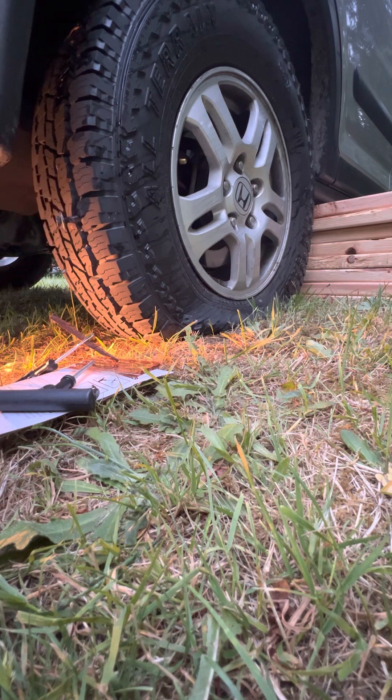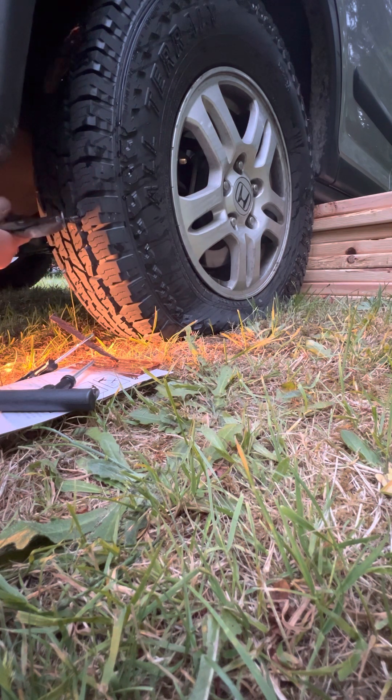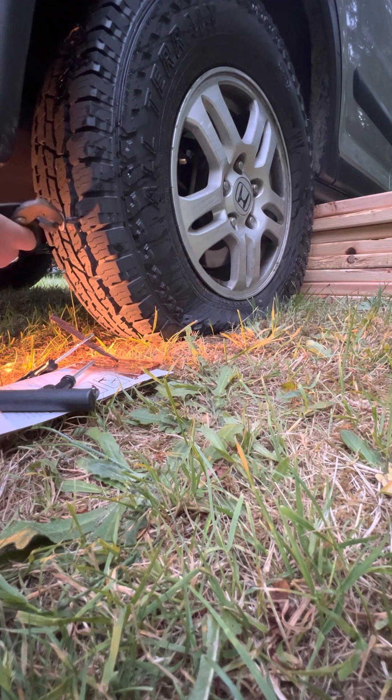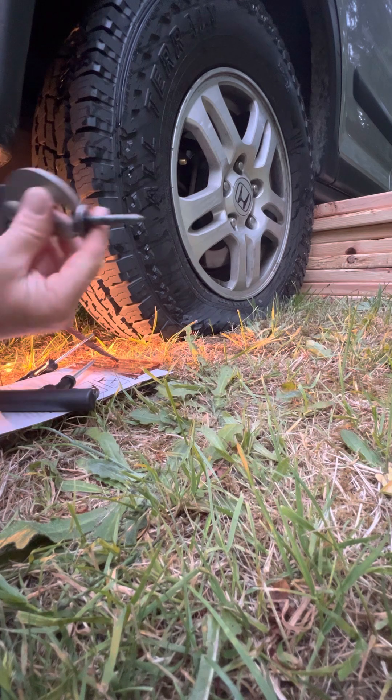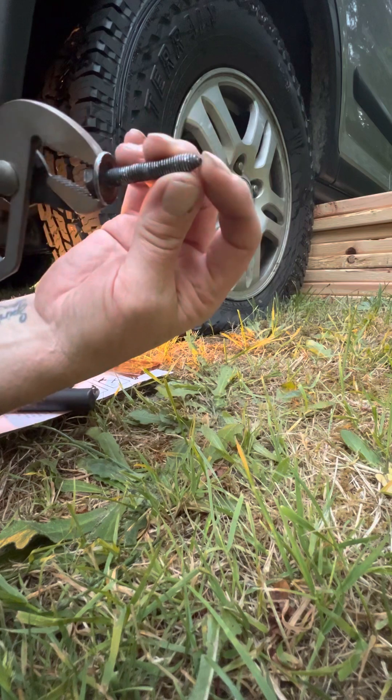Can you believe the size of this bolt I got in my fricking tire? Like I said, I didn't feel like pulling the jack out, so I just happened to have some boards laying around. I put them under the frame there, and then I let the air out of the tire because I didn't want to destroy the sidewall. I probably should have stacked one more board. Holy moly, look at the size of that thing I picked up in my tire today.